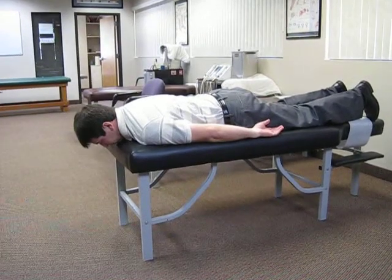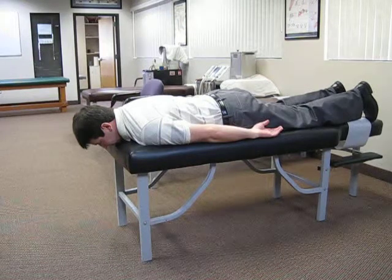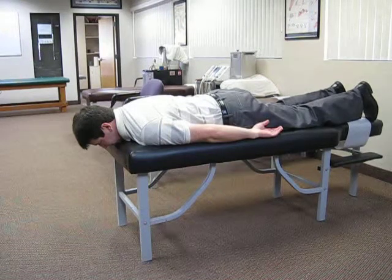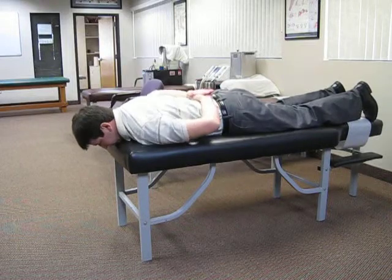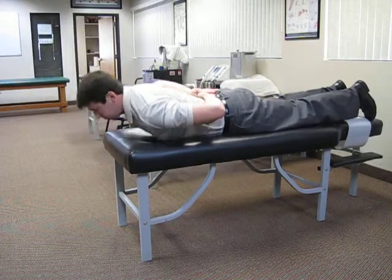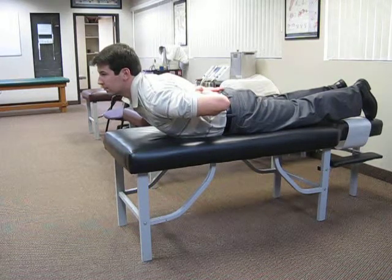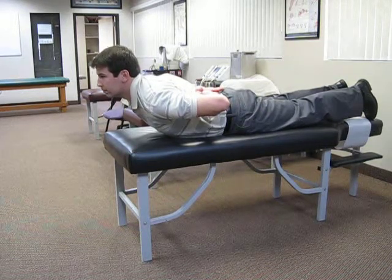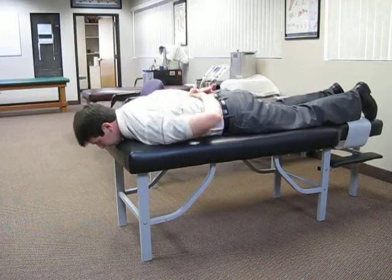We're now going to show you some extension exercises that can be exercise specific for a disc problem. The first exercise is to put your hands behind your back, lift your head and chest up as high as you can, and maintain that position for 10 seconds. All these exercises should be repeated 10 times.